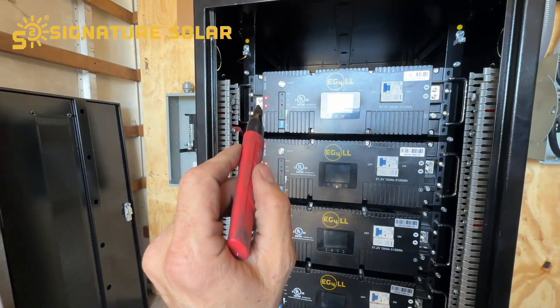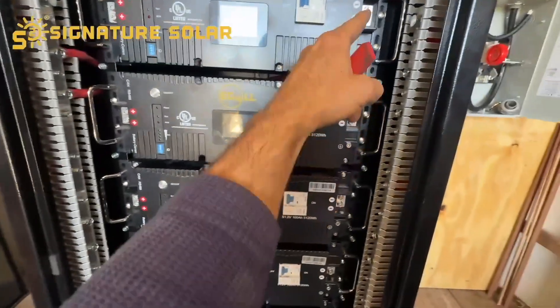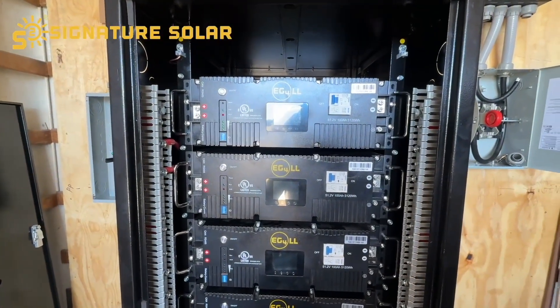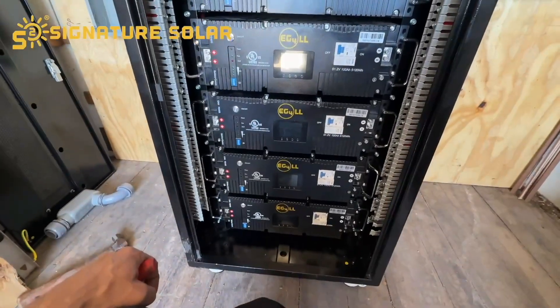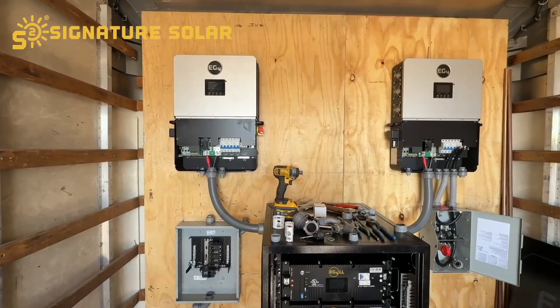Now we're going to be connecting the power wires that came with the inverter — positive to the positive bus bar and negative to the negative bus bar — and we'll be torquing those down as well. The torque values are in the book. I'm not telling you what they are because I want you to look at the manual; it is a wealth of knowledge.